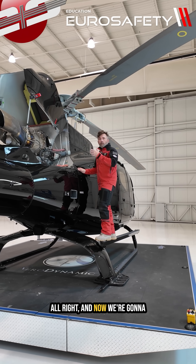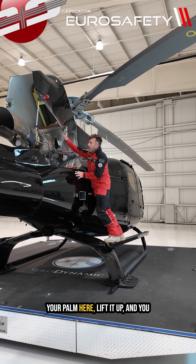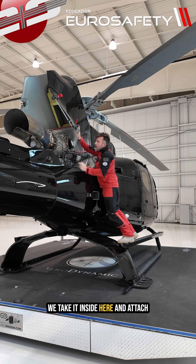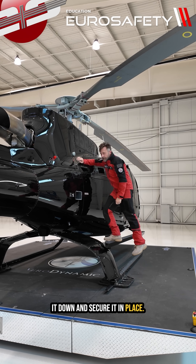Now we're going to re-secure the engine cowling. Take your right hand on your palm, lift it up, and the bar becomes loose. Take it inside and attach it, then very gently bring the cowling down and secure it in place.